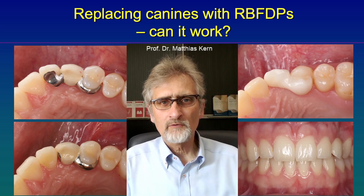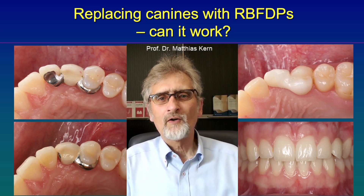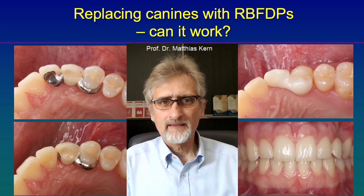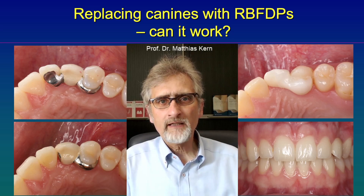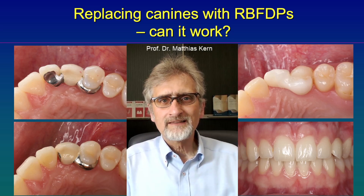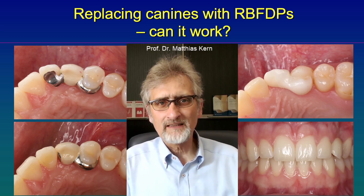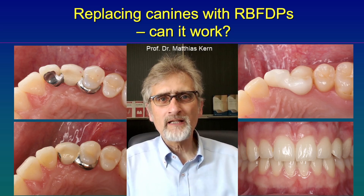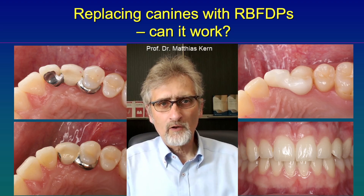Can we use a resin bonded fixed dental prosthesis to replace a canine? On the left side you see a failed resin bonded bridge with two retainer wings — the left upper side. That failed within a few months after placement and I had to rebond it. But before I rebonded it, I removed the second retainer, and then the stress was gone and the restoration worked for years.